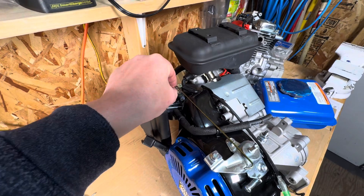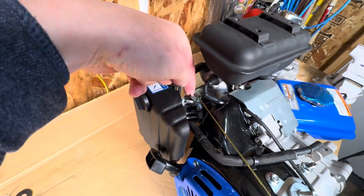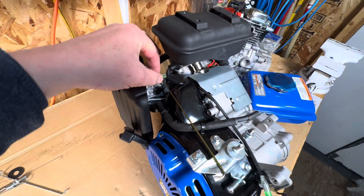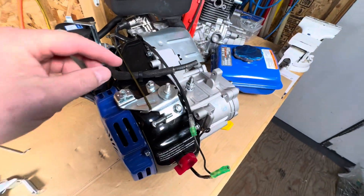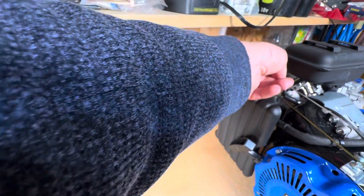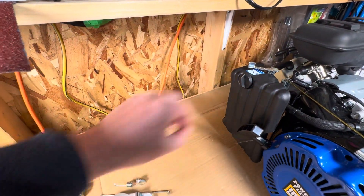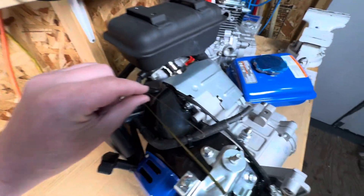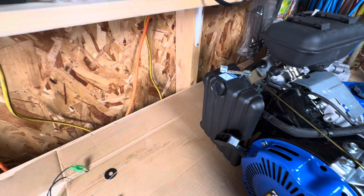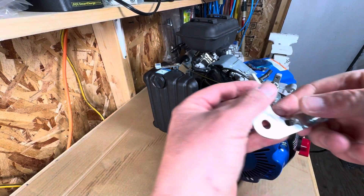The throttle has to be in this position - all the way to the back, that's idle. There was this little arm connected to the governor, that goes away, and there was a spring. I took off this spring too because I'm going to use my own spring.